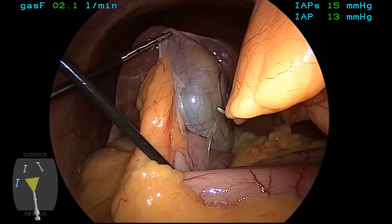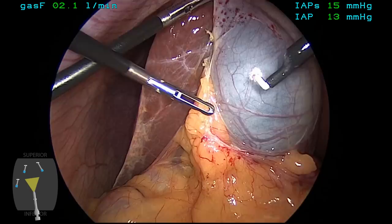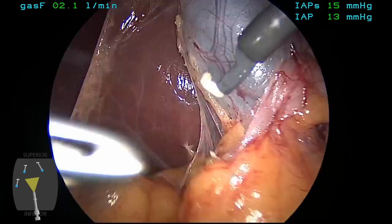At this point, the gallbladder is elevated, and some retraction is placed on some omental adhesions which signifies the patient's been having biliary colic-type symptoms, and these are divided using an L-hook monopolar electrosurgical instrument. One has to be very careful doing this with short bursts of energy and to be right at the interface between the adhesion and the gallbladder.